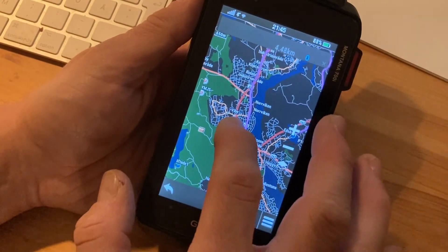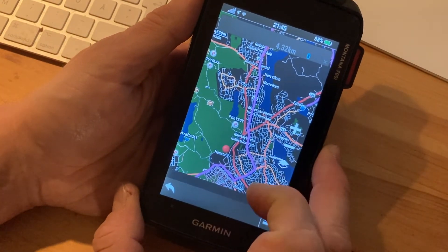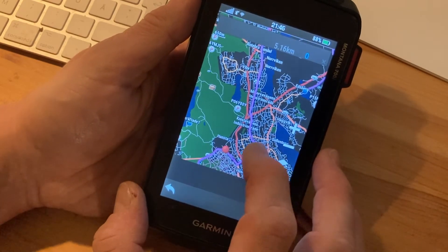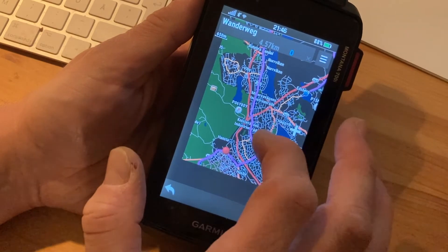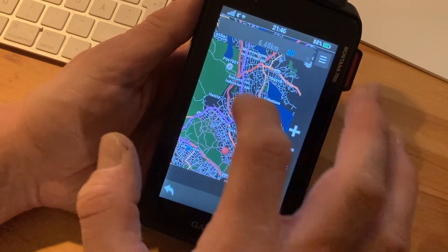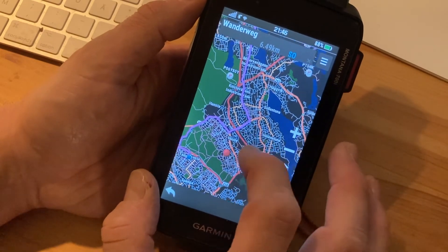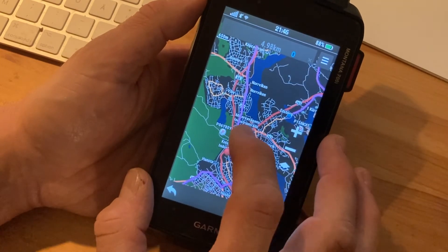The important part here is that you have automatic recalculation shut off in the menu, because what could happen as soon as you leave the route is that it would recalculate and guide you directly to the end point of the route. You don't want that. So shut off automatic recalculation.